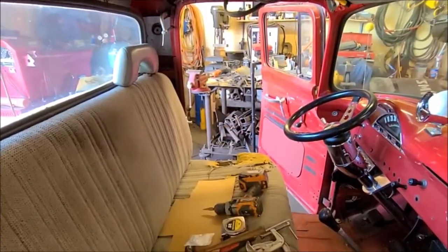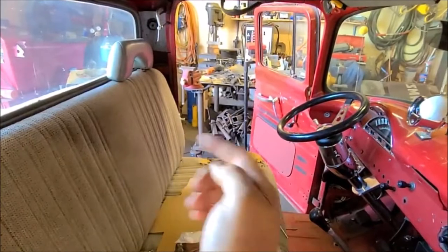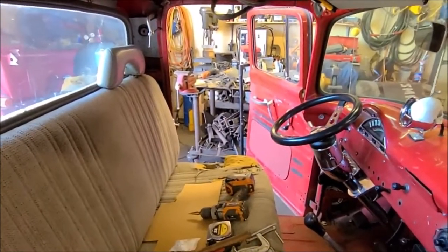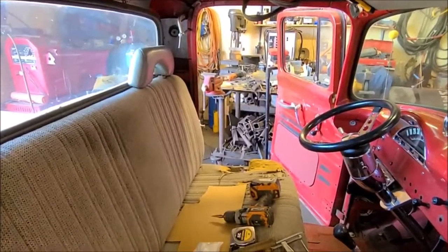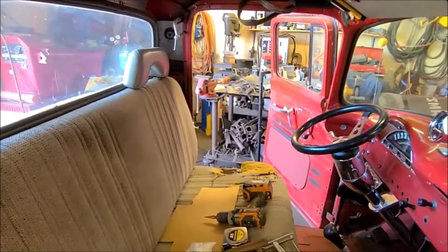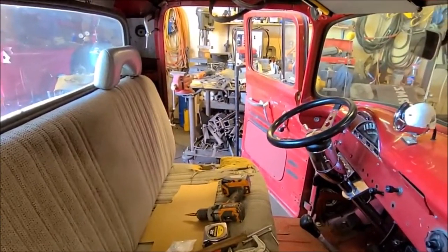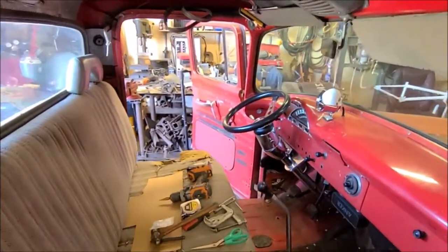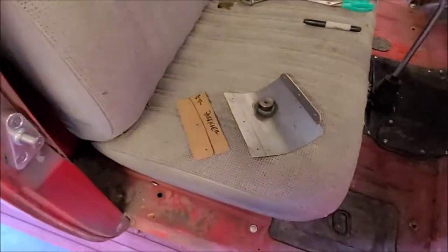Remember that seat belt needs to be higher. In the event of an accident, if it was too low on your shoulder or going around your shoulder instead of up and over, that seat belt's not going to be as effective and could actually not hold you in if you rolled it upside down. So take your time - seat heights and all that stuff make a difference on where you mount it. Everybody's different height, so there's no one spot that's perfect, but assume you'll be the one driving it the most, so make it comfortable for you.